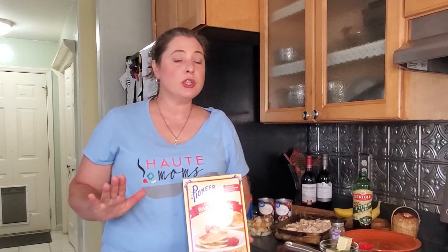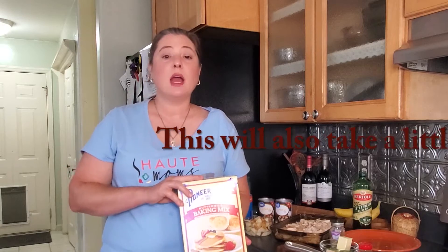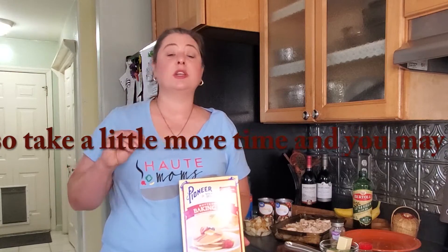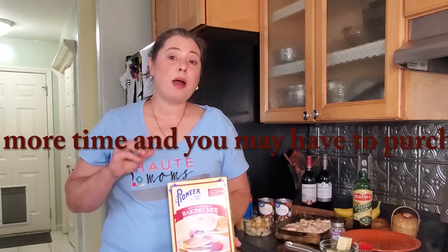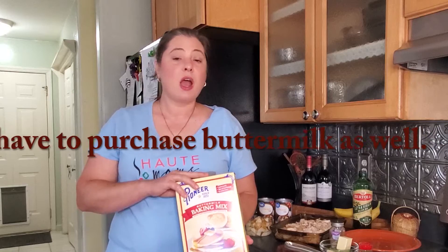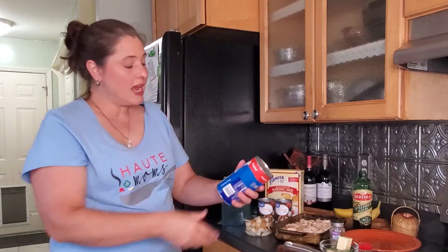You get more bang for your buck with the mix, but I really wanted to stay under the fifty dollar level, so I'm going to put the mix back. I'll save it for sausage gravy and biscuits this weekend. For today, I'm going to use the refrigerated biscuits, just cut into fours to put on top of the casserole.